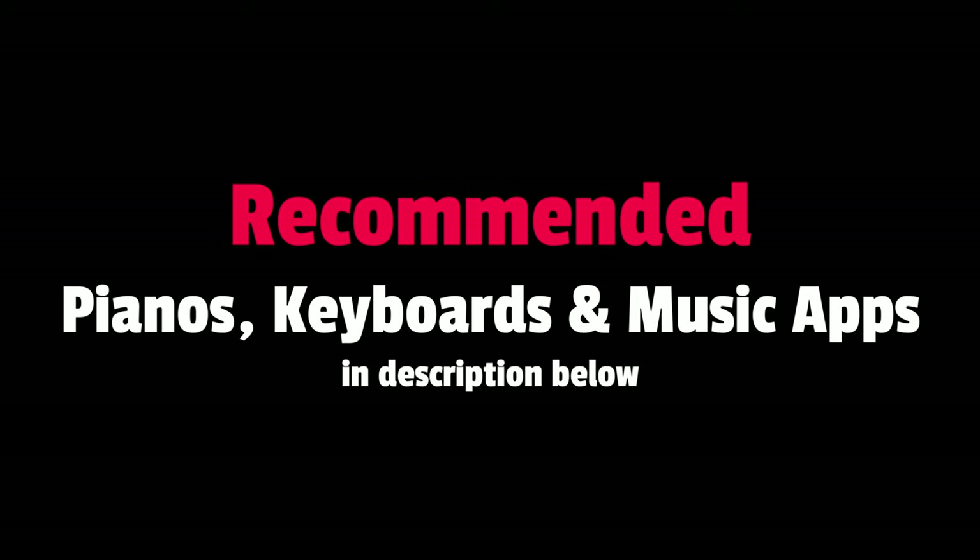Nonetheless, you can find a list of recommended digital pianos, keyboards, and music learning apps in the description and comments section below. My name is Jeremy C and I'll see you in my next video.